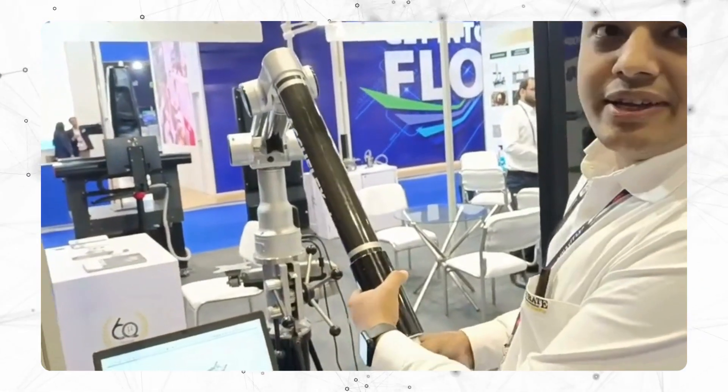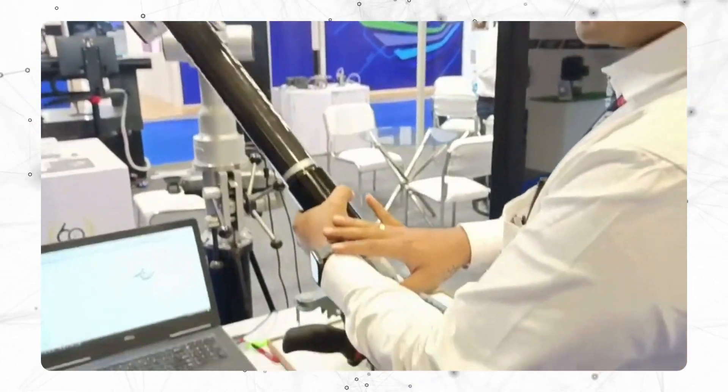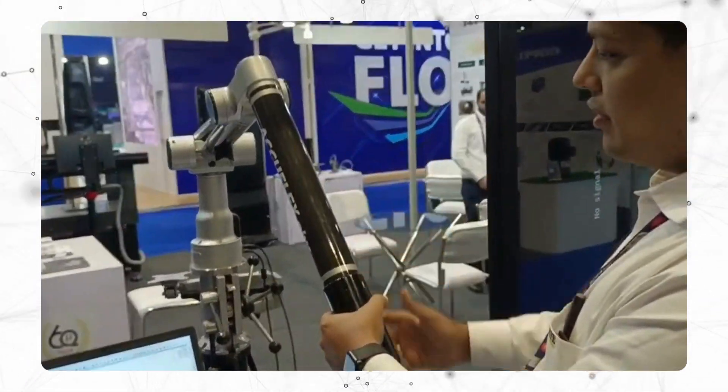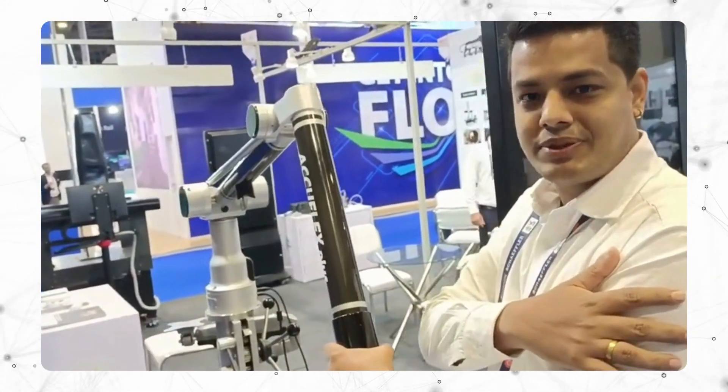Then we have a special ring by which I am rotating my wrist and the portable arm is moving. If this is not there, you would need to move the full arm and you would get some stress on your arm.